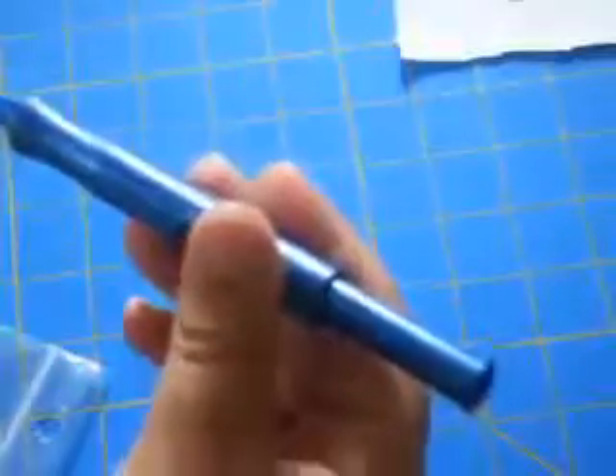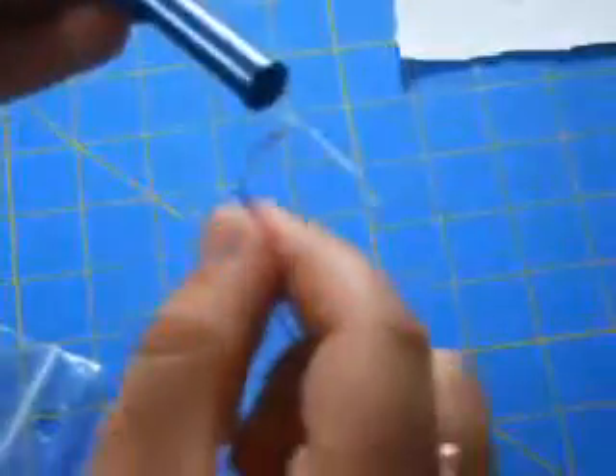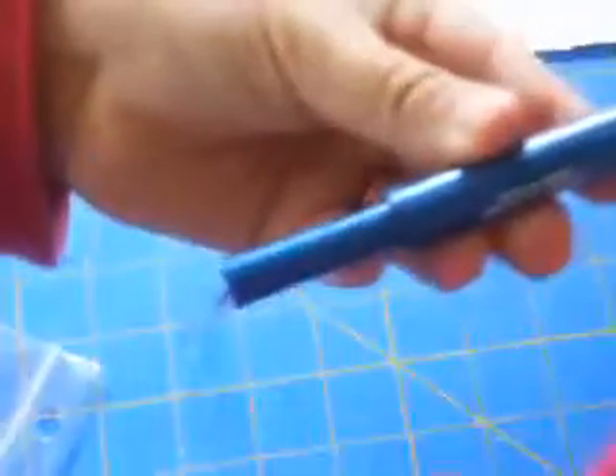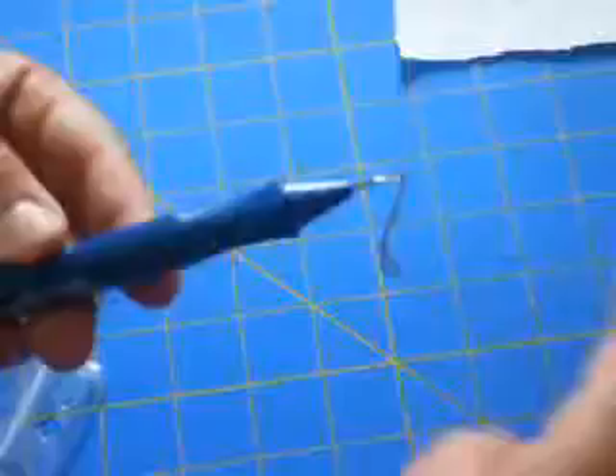Take your three strands of embroidery floss — this is the Valdani floss that I'm using — and tuck it into that end of the threader, then pull. You'll see that it pulls all the way out through the tip of the needle.